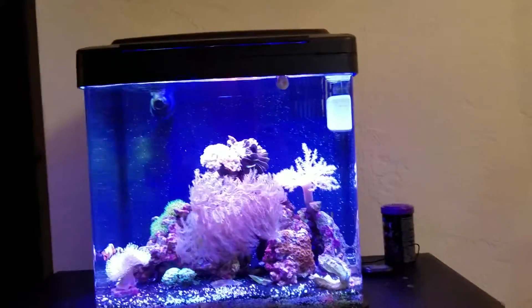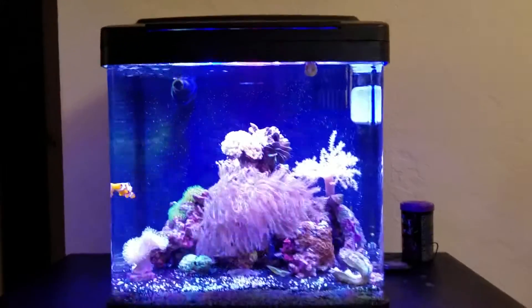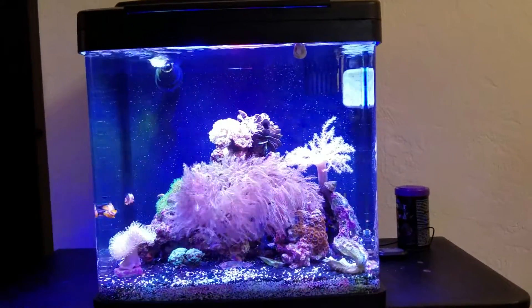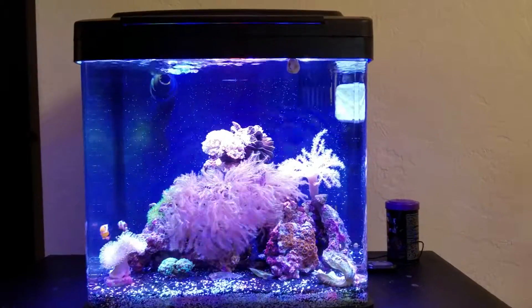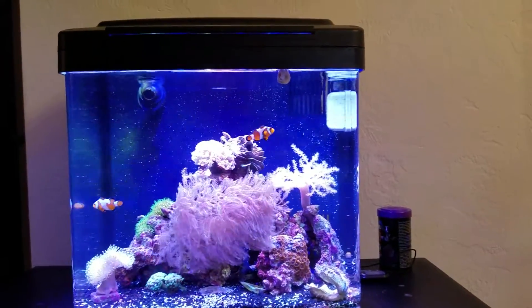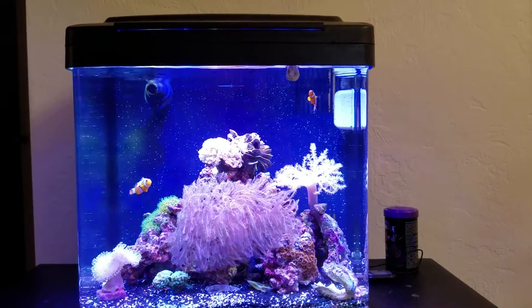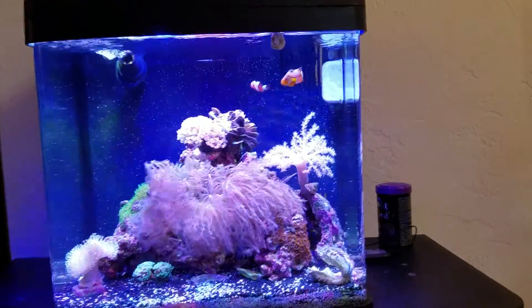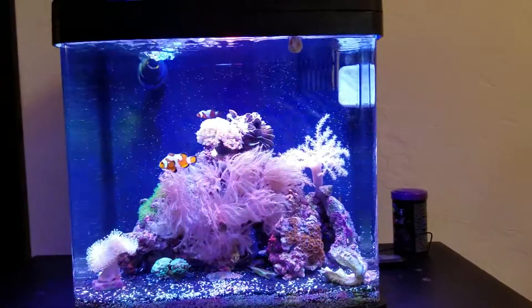Here I have my BioCube 14. I made a lot of modifications on it and wanted to tell you guys about what I did. This tank's been up and running for about three months now and I finally got some clowns and coral and all that kind of stuff. So I want to go through all the upgrades that I've done for it.